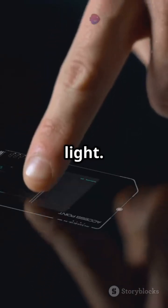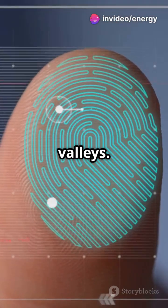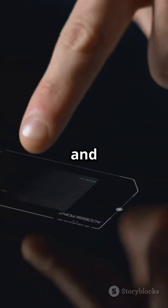Optical sensors use light: a small LED lights up your finger and a tiny camera captures the ridges and valleys. Capacitive sensors use tiny capacitors to sense electrical differences between ridges — contact — and valleys — air gaps.